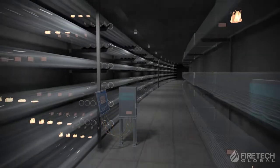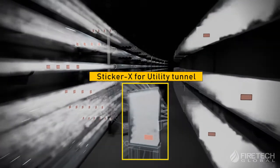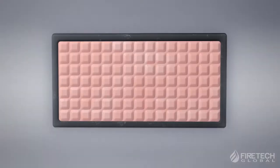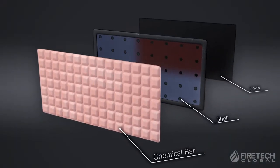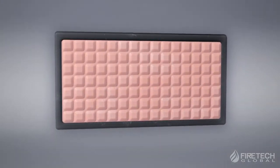The various shapes of the sheets can accommodate any narrow or complex space. Sticker X is specifically designed for convenient and easy installation with no limitation on internal objects or spaces.